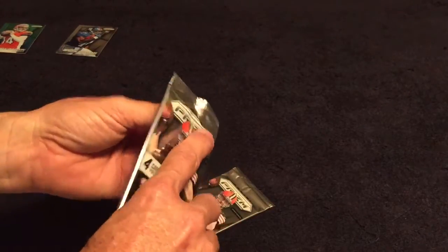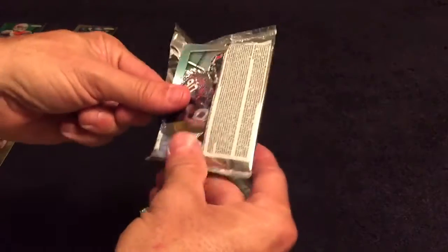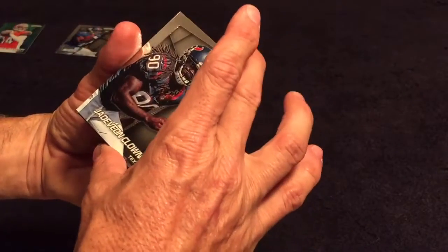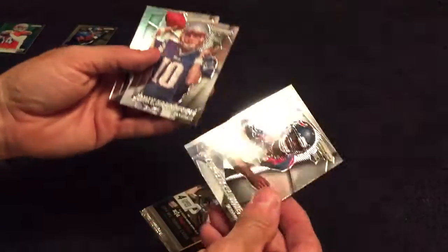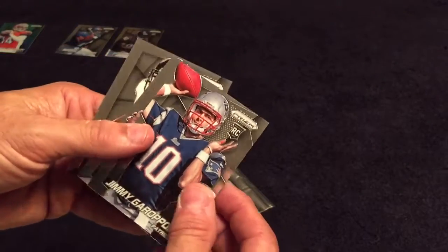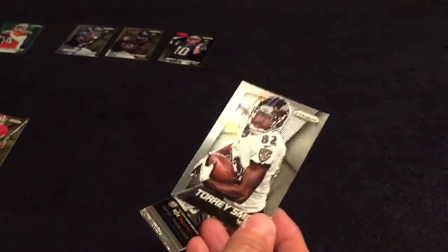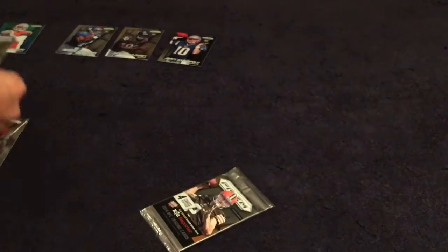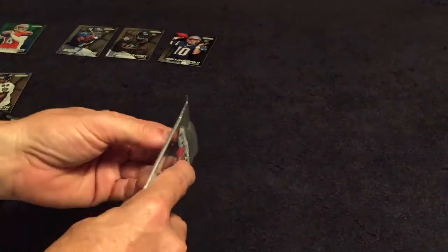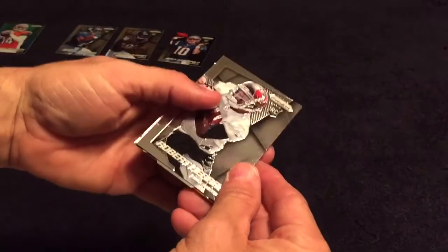Tom Rathman — the Niners had something. Jamal Charles, one rookie, one insert. I hate that they put the rookie's face right on the pack. Jadeveon Clowney — or however you want to pronounce it, I'll get hacked for it. Jimmy Garoppolo, very cool.